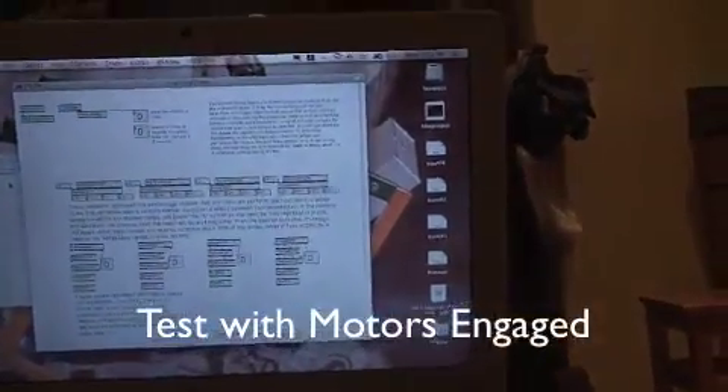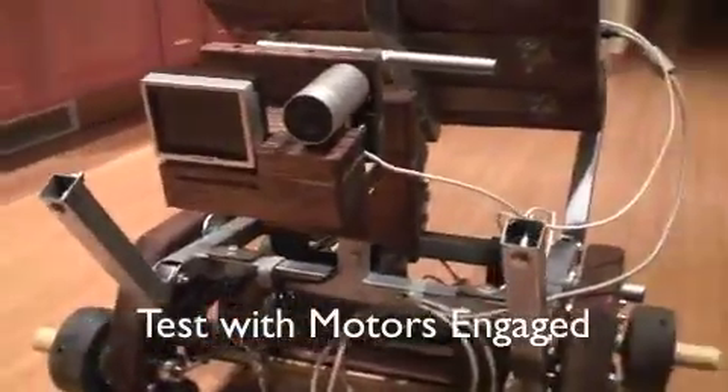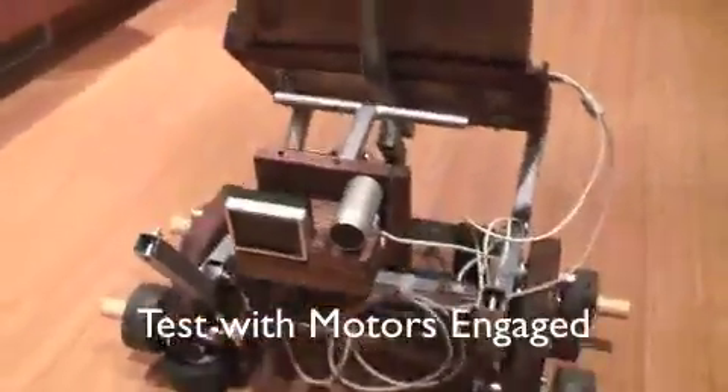So now Geppetto is up on blocks — his wheels are off the ground. If I had a larger space I would train him by just allowing him to move around, but one of the problems I've run into is that he will bump into the walls in my house pretty quickly. So I'm going to continue training him to move forward when commanded to.